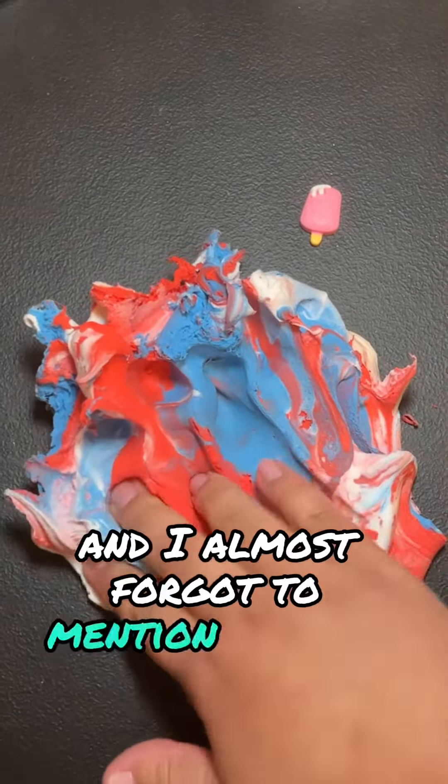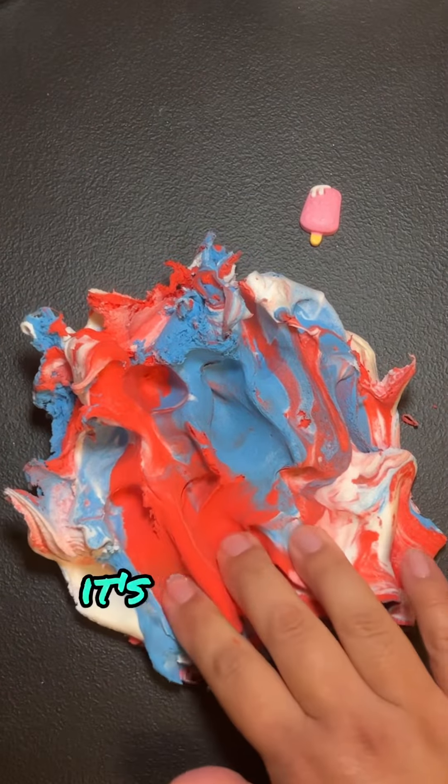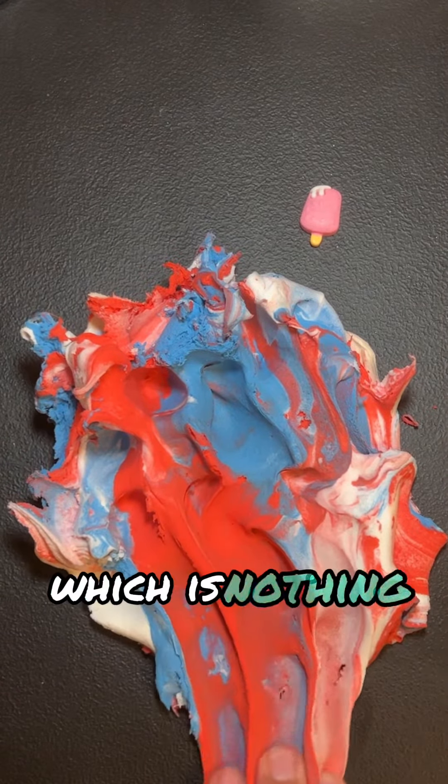I almost forgot to mention earlier that this slime does have a berry scent. It's only very lightly scented, which is nothing bad at all.